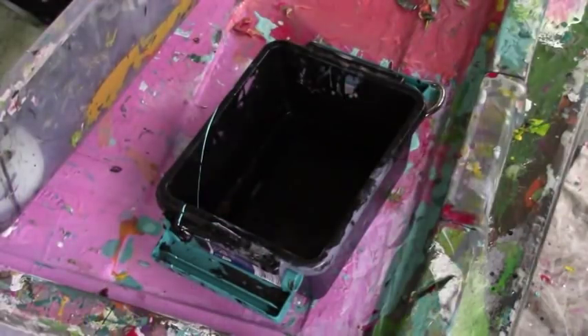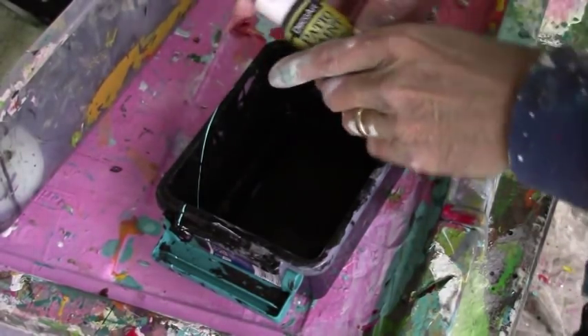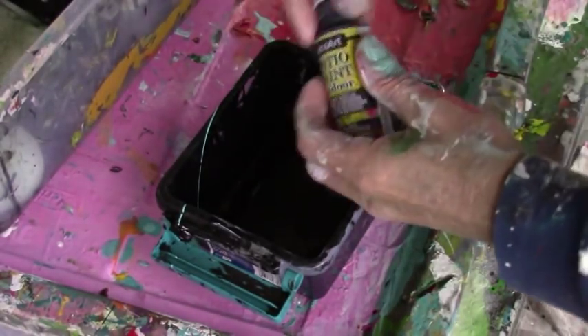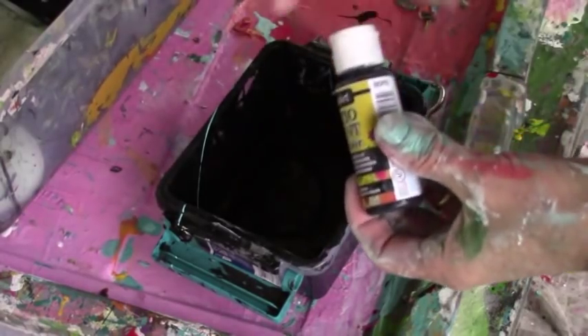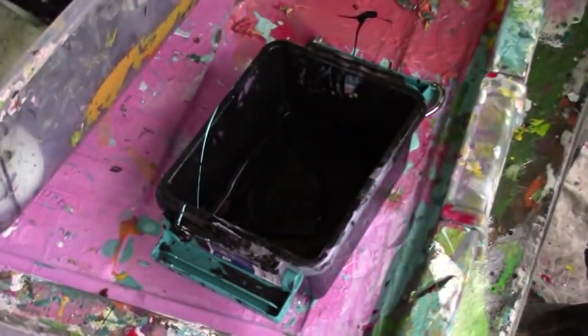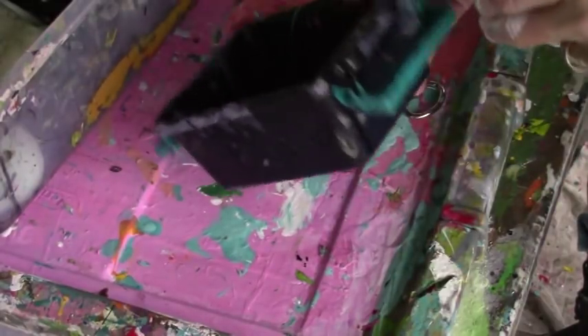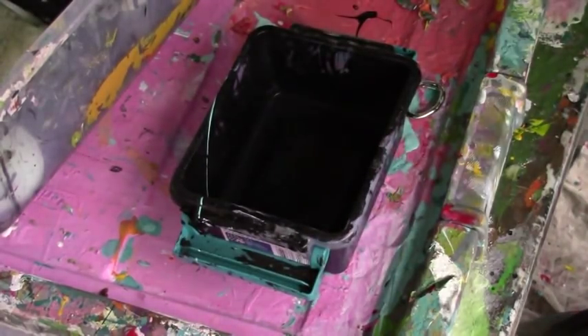I'm going to take some here — probably should shake it up first. It's pretty thick, so I'll take a little bit and spray it to thin it down to a good thin consistency so it'll flow. Let's try this out.